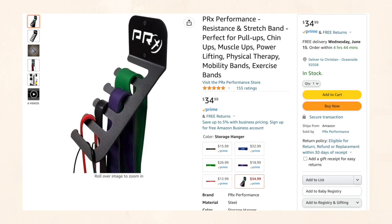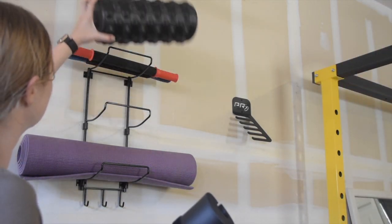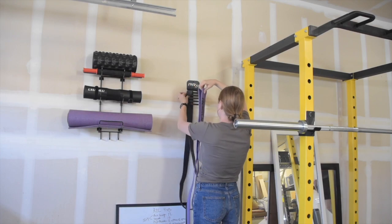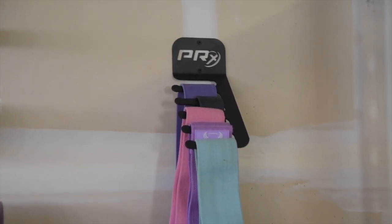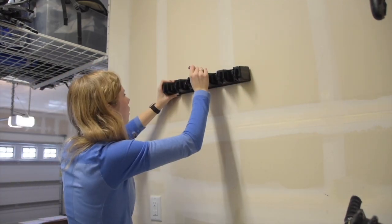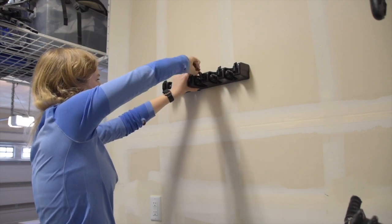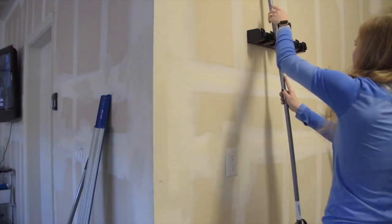We also have a resistance band organizer — mainly for my husband Christian, who is really into resistance bands for mobility training. He has a ton of them and this little organizer keeps them all in one spot, not tangled on the floor. And my last item is pretty universal — a basic mop and broom holder. You attach it to the wall and it grips any long handles like mops or brooms, and also has hooks to hang dusters, an umbrella, or other random things. It's really handy and versatile.